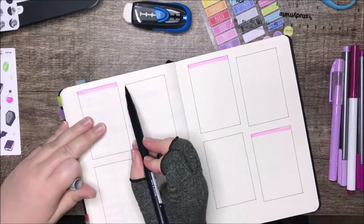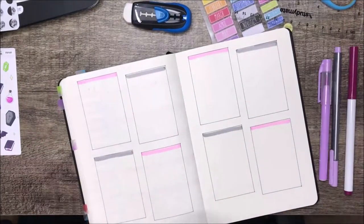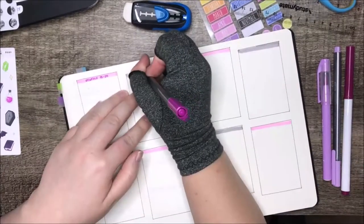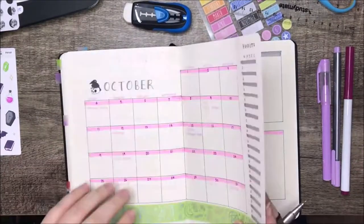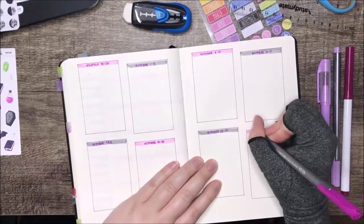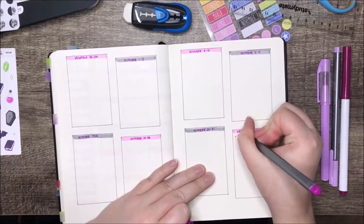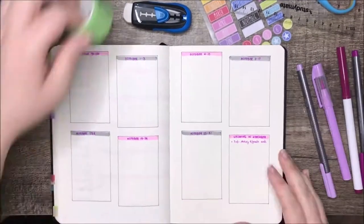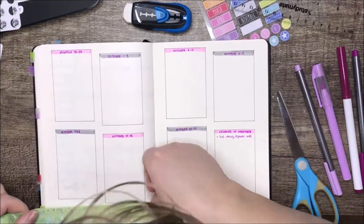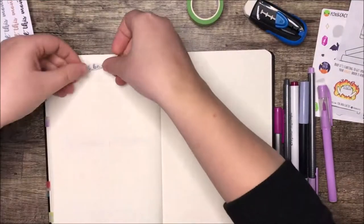I usually have three boxes left over, so I fill them with a monthly to-do list — things that just have to be done at some point in the month regardless of week. Underneath that I do my TBR for the month, and then the last box on the right is for upcoming things next month like birthdays, holidays, or appointments booked in advance, just so I have somewhere to track them to refer back to when I'm doing the next month.